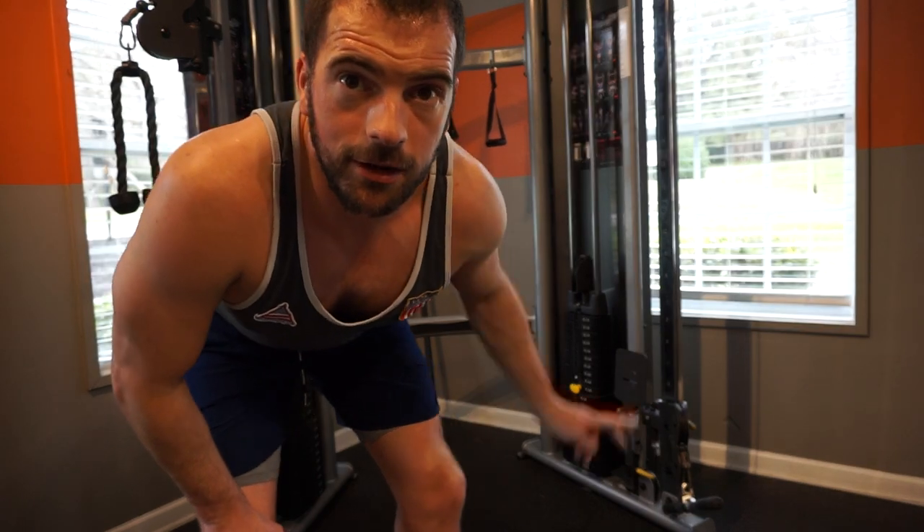If you are limited to hotel equipment or apartment gym equipment, you can use them on the cables as well if you like cables. As you can see behind me I've got a cable machine like you see at any hotel and apartment gym, and I'll just show you a little example of that.